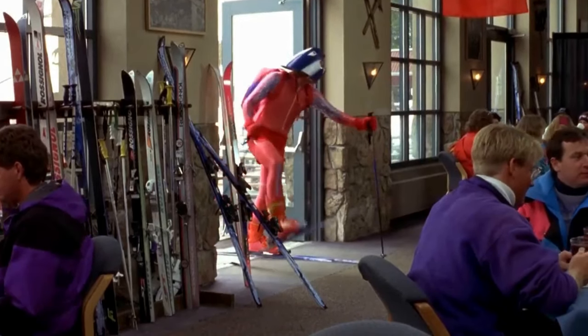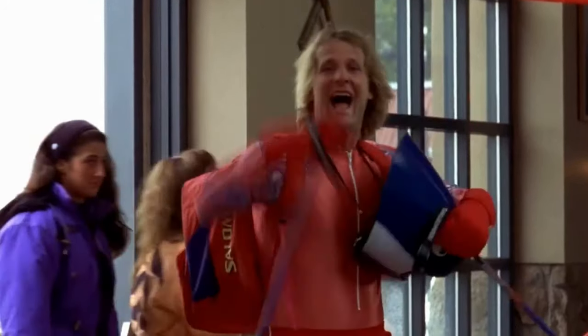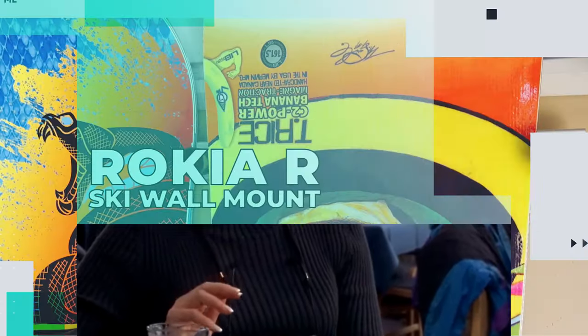We've all got that one friend that's utterly hopeless on the slopes — you just can't trust them around other people's skis. If only there was a better way.